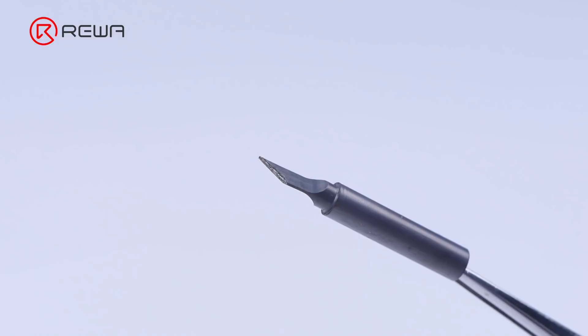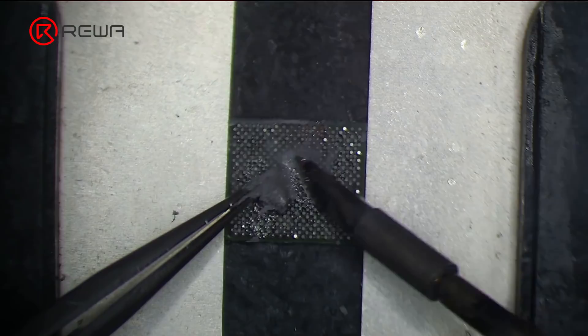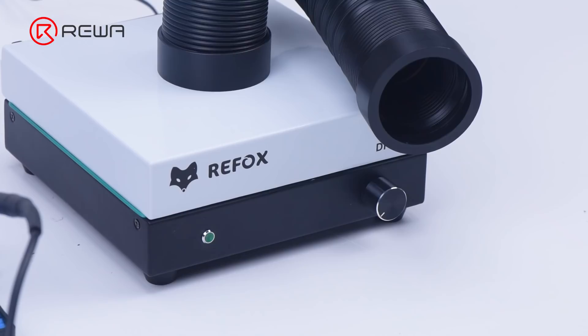Avoid leaving the soldering iron on for a long time during operation. Tips with oxidation will tend to turn black and not accept solder as they did when new. When solder is heated, fumes are released that are harmful to your eyes and lungs. It is recommended to use a fume extractor that absorbs the harmful solder smoke.